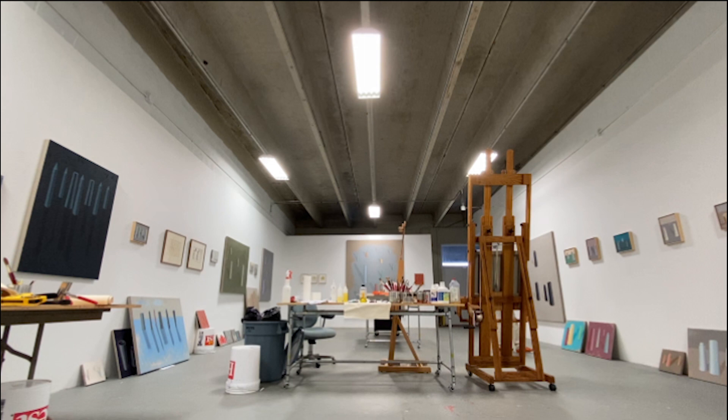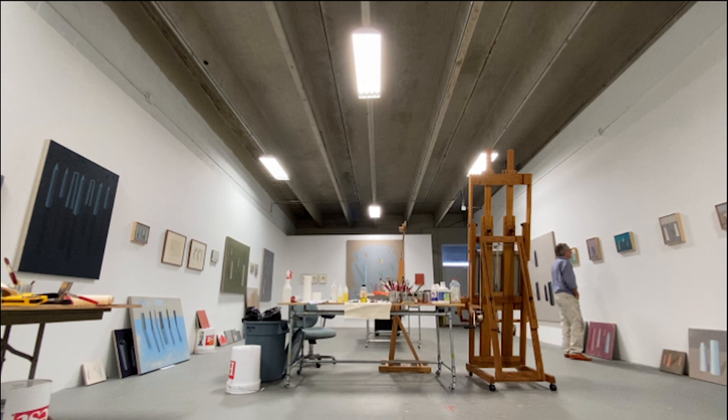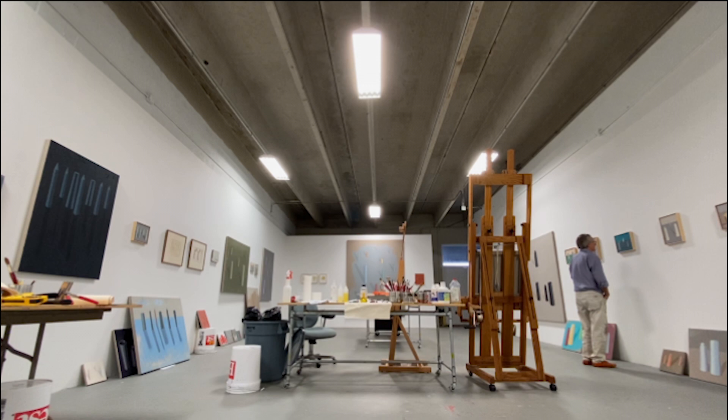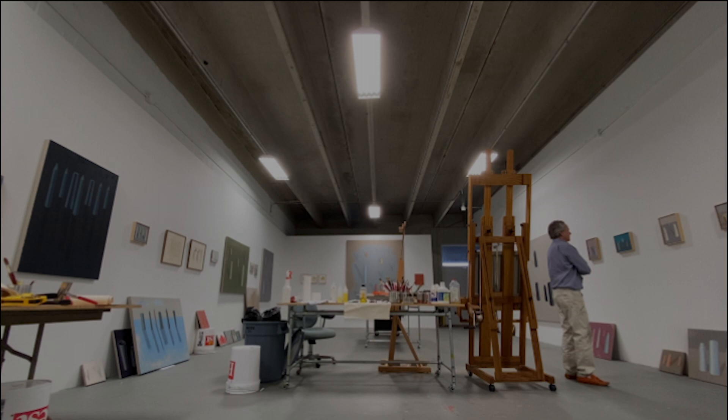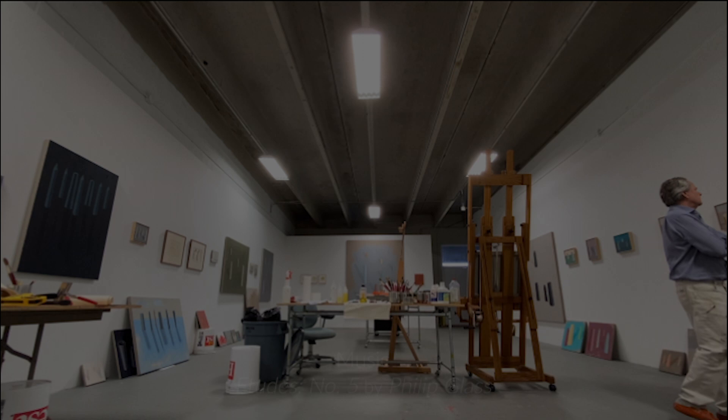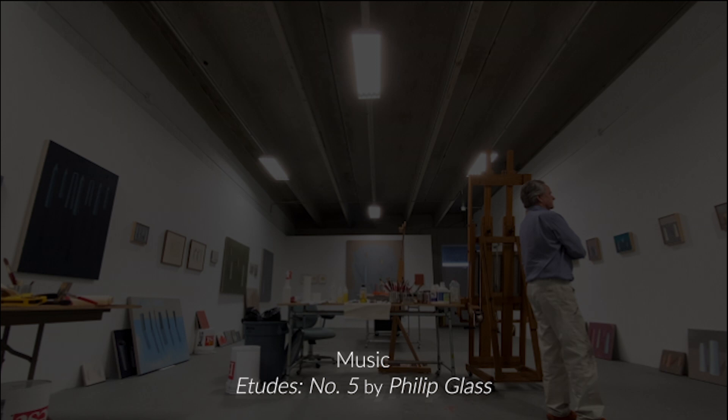I do think about where these works stand in terms of contemporary art. I think that there are people who might even be used to looking at quite a lot of new art, who would look at these and ask themselves, is this contemporary art? And I'm okay with that. I don't know if these speak to the moment or the time in which we live. I suppose I'm looking for freedom from temporality. I know I'll never achieve that, but I can point myself in that direction.